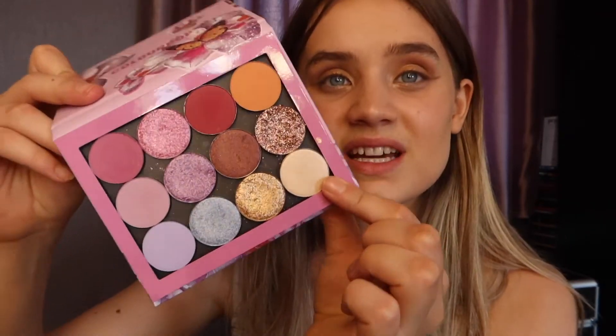In total I have seven shimmers and five mattes — 12 shades total. I wanted a combination palette so I could do nude looks, sunset looks, pinky looks, purple and blue looks. I also picked a nice inner corner shimmer. I'm so happy with the final look of this palette. Now I'm going to remove my current eye makeup and then use my P Louise base.